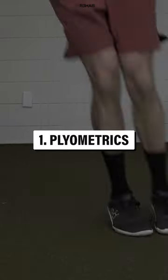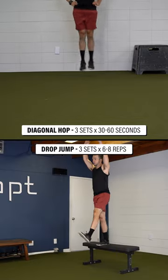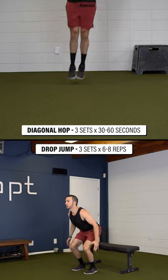1. Plyometrics. Try double leg diagonal hops for three sets of 30 to 60 seconds, or drop jumps for three sets of six to eight repetitions.